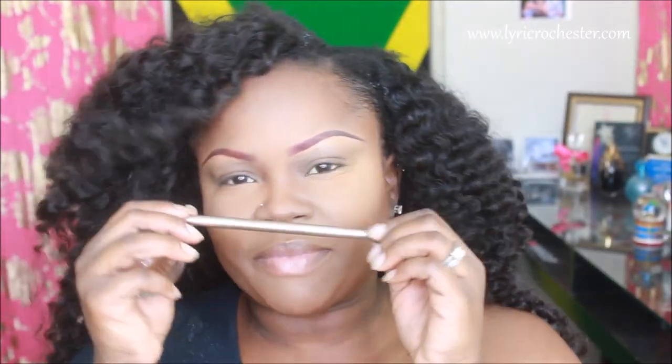All right, so the first thing I'm going to take is Indian Wood, and this is a paint pot by MAC. I'm going to take this brush from the Naked 2 palette and I'm going to put Indian Wood all over my eyes.